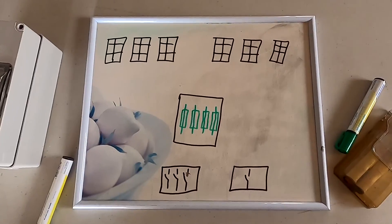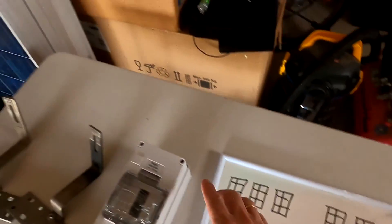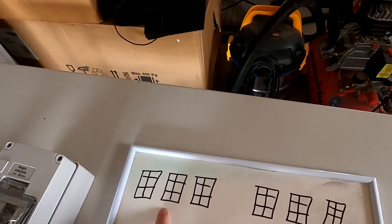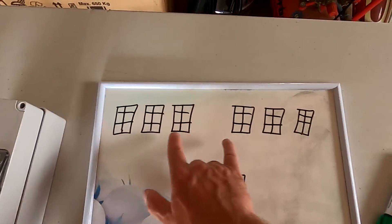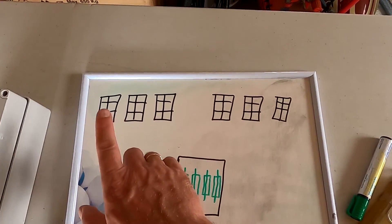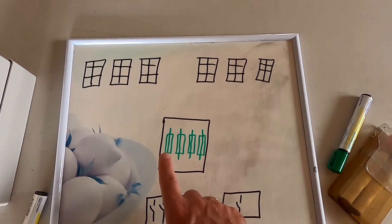Let me explain the situation. As you know, we will mount six of these 220-watt solar panels on the garage. I've got two rails, each for three panels, and I would like to connect them differently just for testing purposes.